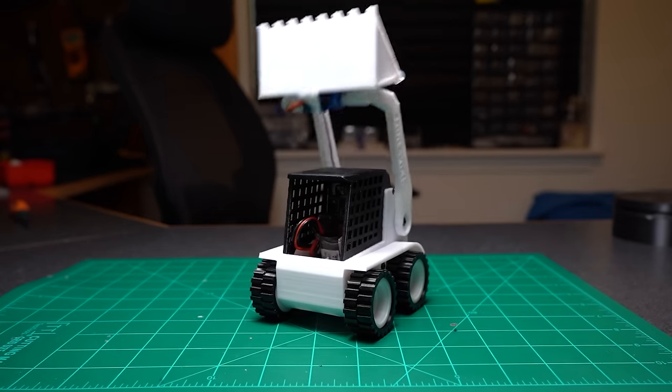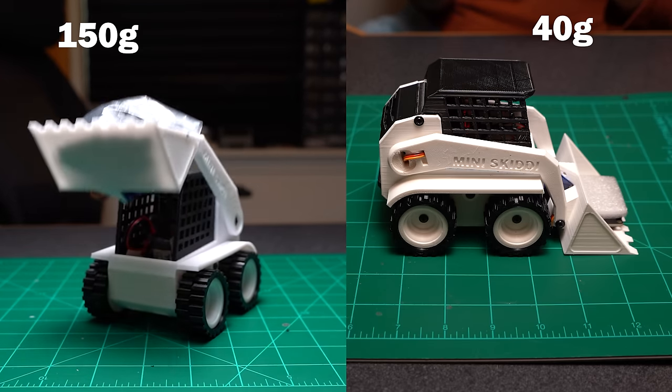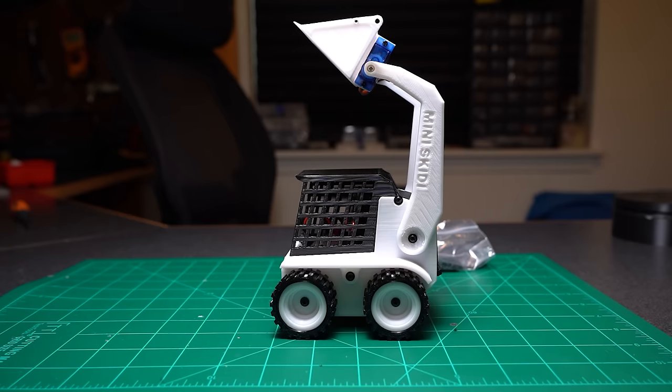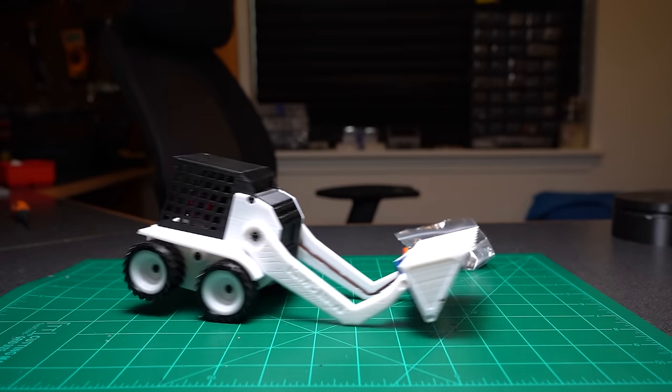Testing out the arm for the first time — it's already way stronger than Generation 1. Before I could only lift about 40 grams, and now I can lift 150. So that's a win. Also, here are those promised wheelies. The arm is already a huge improvement, but now it's time to make a better bucket — one that's modular.